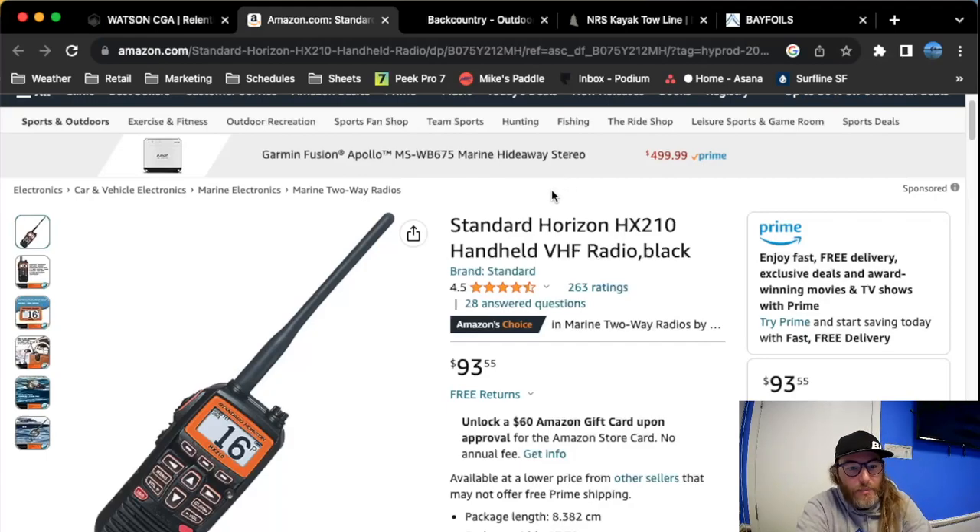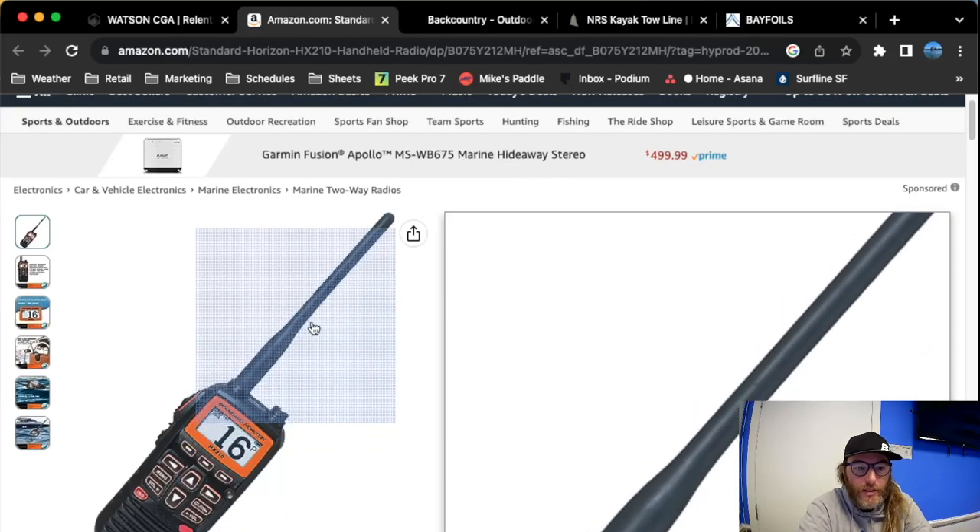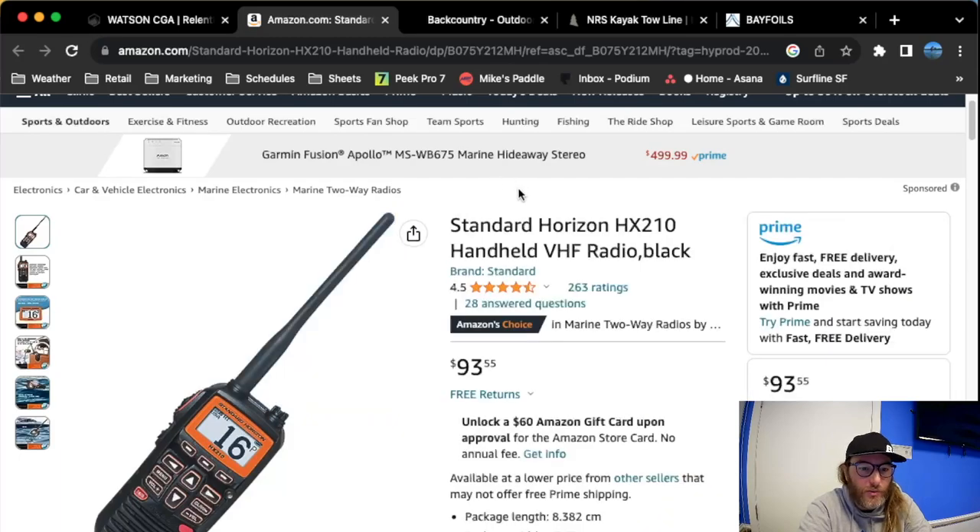Moving on, the next thing is a marine radio. This is equally as important as your life vest, mainly because depending on where you're going, this is going to be the most reliable way to call for help or avoid any sort of potential accident. With e-foiling, there are a couple of things to consider — one could be that you run out of battery. One thing I tell people buying e-foils is: when they ask how far can I go, I always say only go as far as you feel comfortable swimming back.